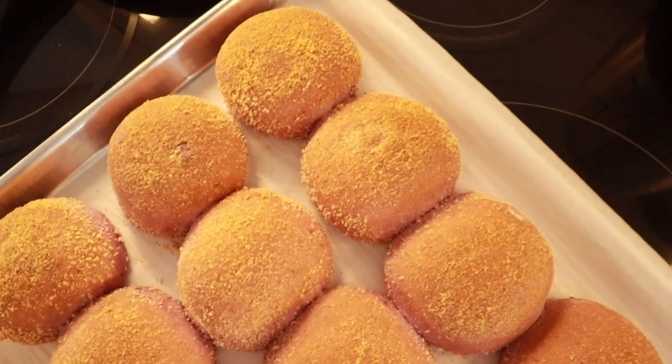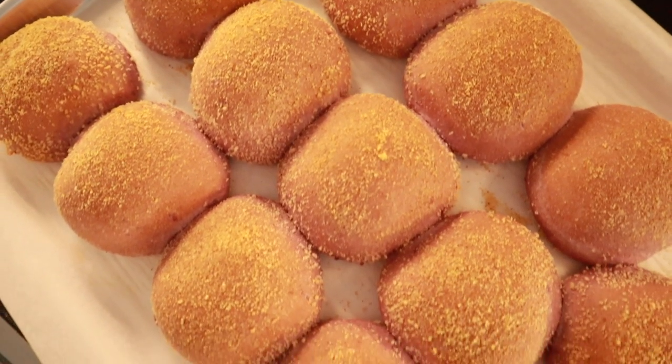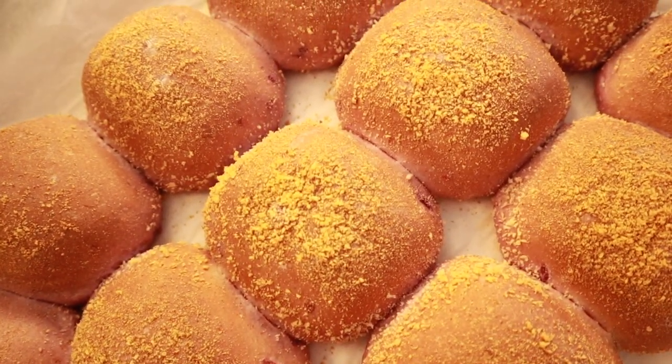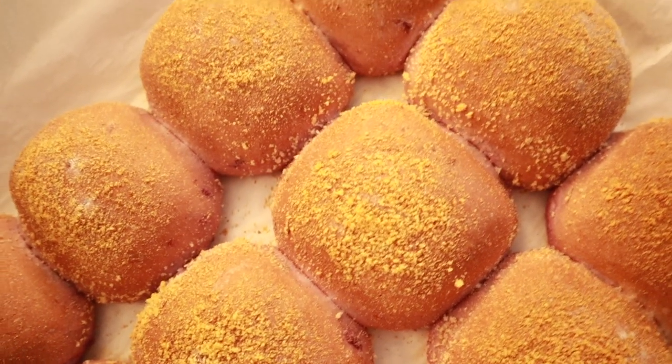Bread does take a while, but it is so worth it. Make sure you let them cool before enjoying them. This recipe was actually inspired by my cousin who lives in the Philippines — she runs a bakery business in Manila and does catering. So as you can see, baking runs in the family. I hope my buns did hers justice.